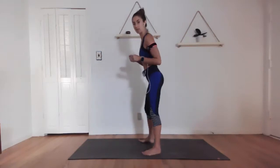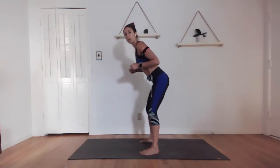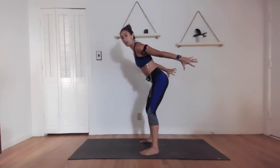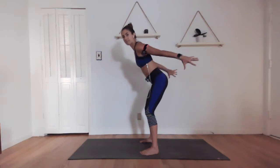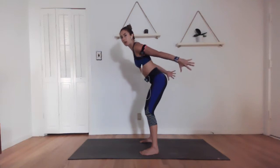First 30 seconds we're doing tricep extensions. I like to take a little bend in my knees, find the softness in front of the body. Nice and slow — fully extending the fingertips back behind you as you extend. Maybe working even more slowly. Arms should be starting to get really tired. If they're not, slow it down.